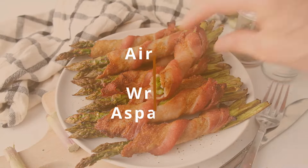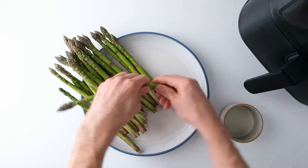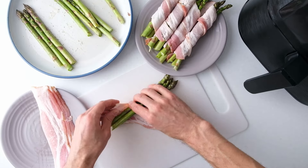Hi everyone! Today we're making bacon wrapped asparagus in the air fryer. It looks like a fancy appetizer or side dish, but it's actually pretty easy to make.